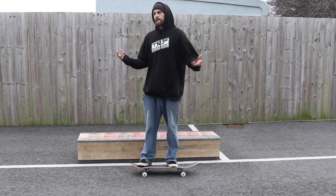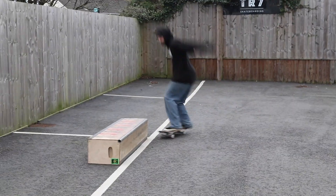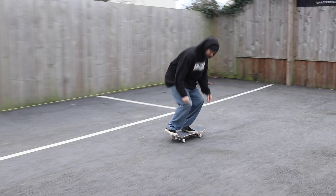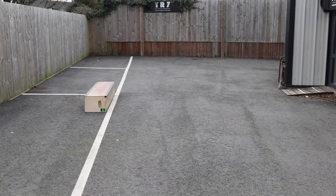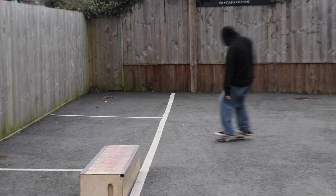For the fakie nose grind there's only really a couple of tricks that you need to learn beforehand to be able to do it, and they are 50-50 on a ledge frontside, fakie ollie, and if you can fakie ollie to switch 50-50 then it's definitely going to help you loads to learn it.